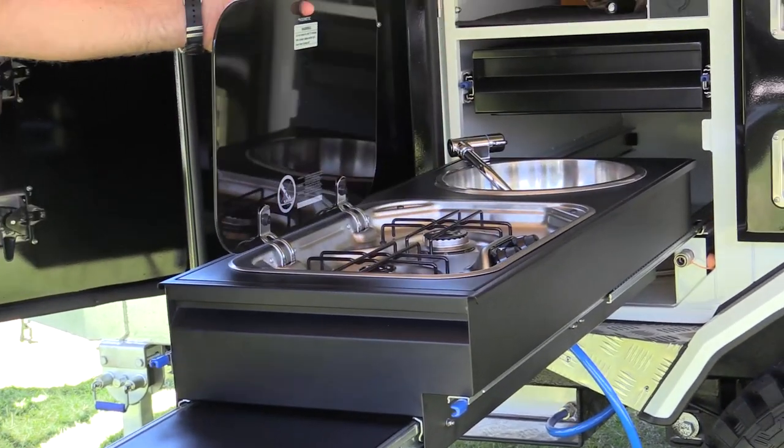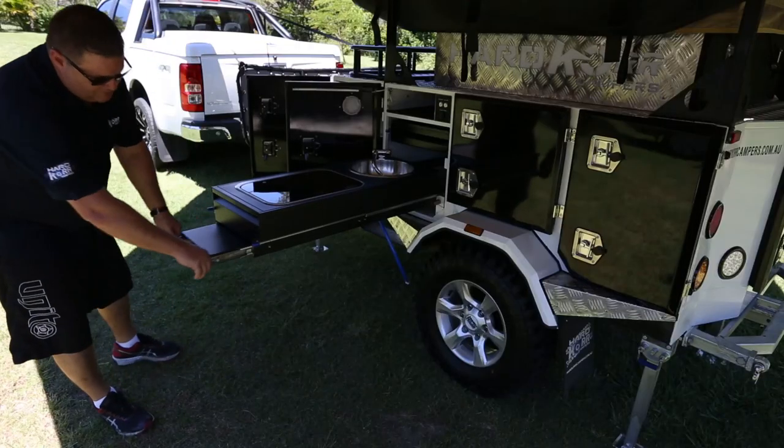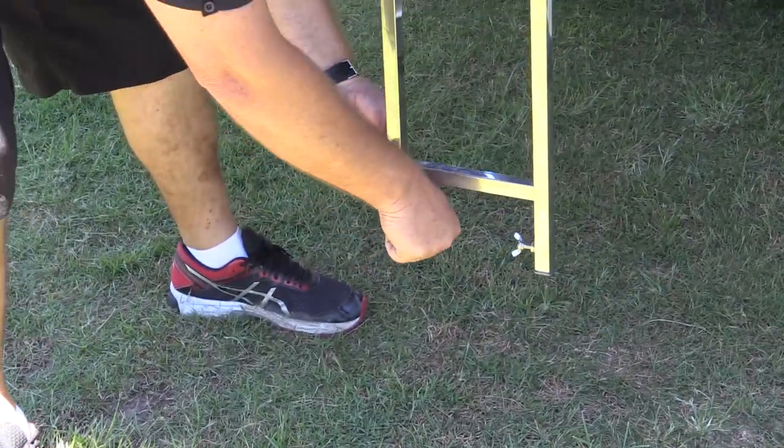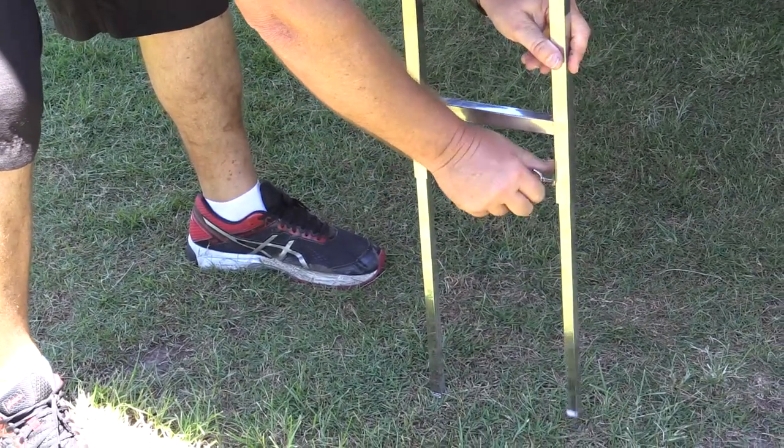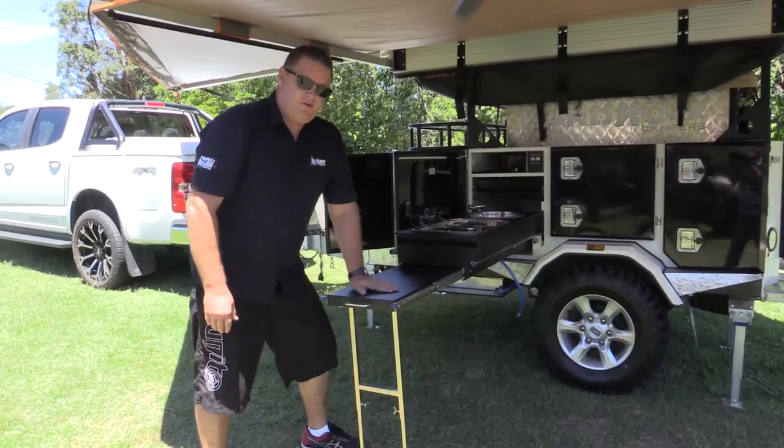Two burner Dometic stove and plenty of bench space. There's also a leg underneath to make your extension bench more stable. You lift your bench up a little bit, lock in your legs, and that'll give you a nice sturdy platform.